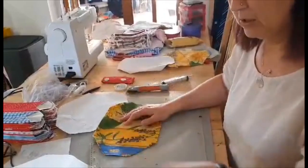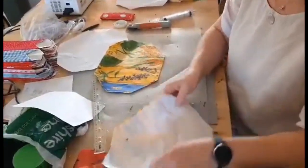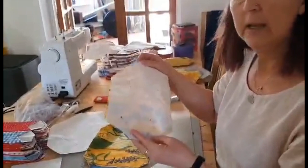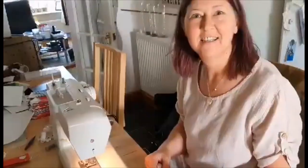Then we need to take another piece of fabric and put it on top, which is the correct way around, pin it together. And then we need to go and sew it on the machine. Okay, ready?